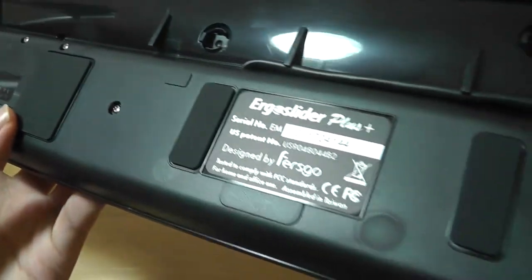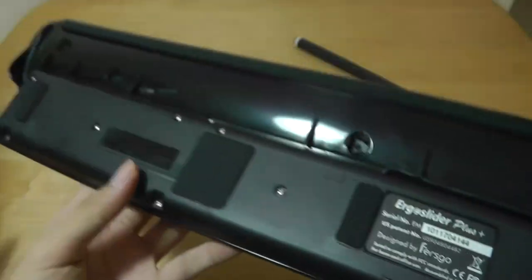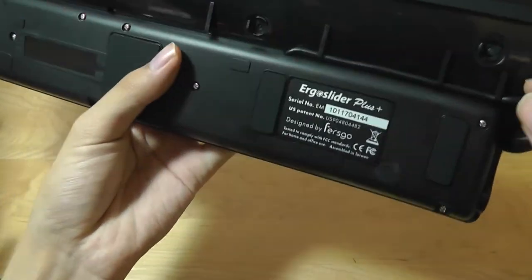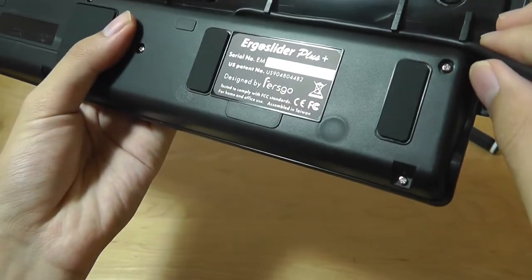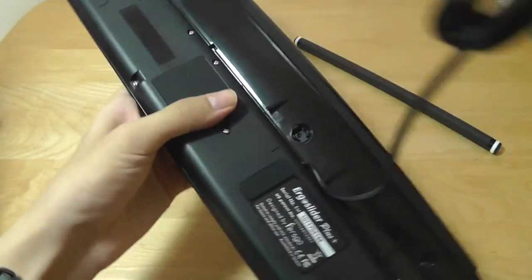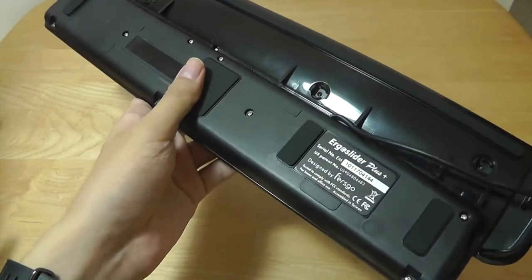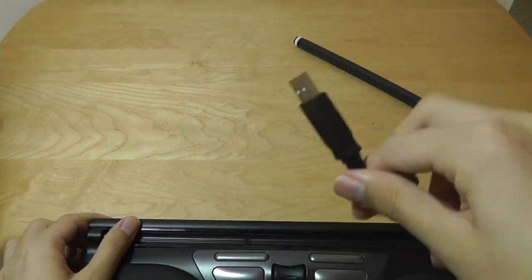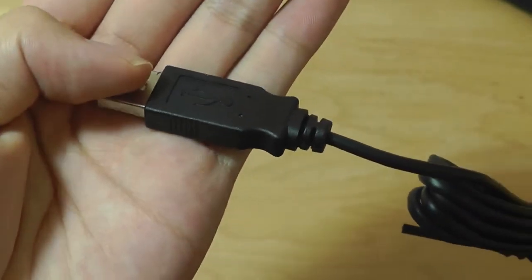On the back, there are rubber feet that prevent the mouse from sliding around on a surface, along with some basic info from the company. It's very lightweight but certainly not bad. The cable is not actually detachable — they just tell you it's able to be routed to the left or right because there are a few different grooves. You can pull the cable out and rewire it to the other side if needed, but there are no physical ports to plug in your own cable. Regardless, it's just a standard USB cable, so it will work by plugging into any computer, laptop, or desktop.